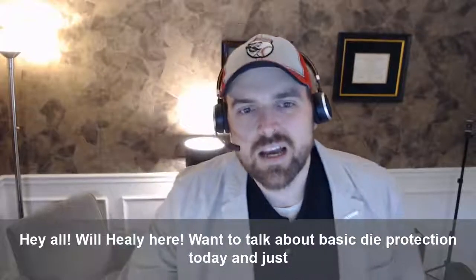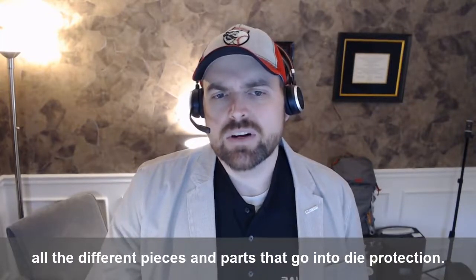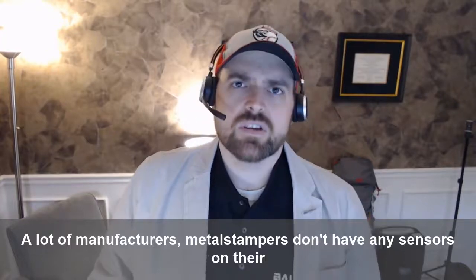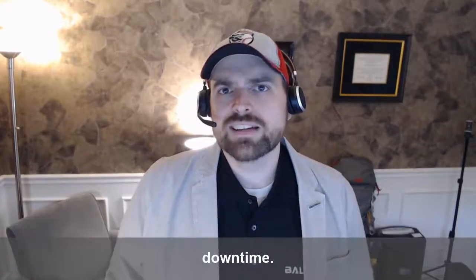Hey all, Will Healy here. I wanted to talk about basic die protection today and all the different pieces and parts that go into die protection. A lot of manufacturers, metal stampers, don't have any sensors on their dies and they're really risking major crashes and damage to their tooling and downtime.